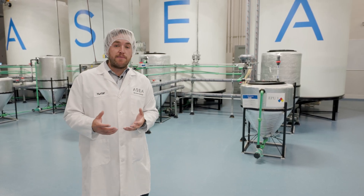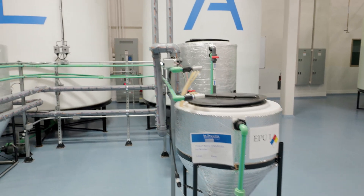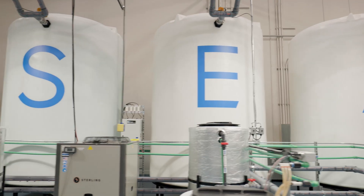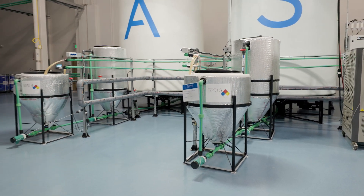Once the redox signaling molecules are made, they're transferred to the second tank for a pH balance, and then finally into the large tanks in the back where we dilute to 4,000 gallons, or one batch of ASEA. That's about 15,000 bottles.